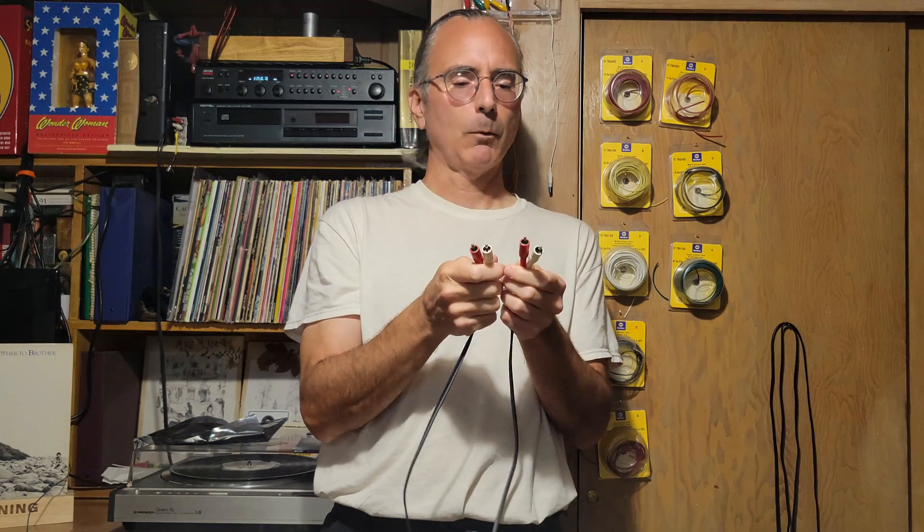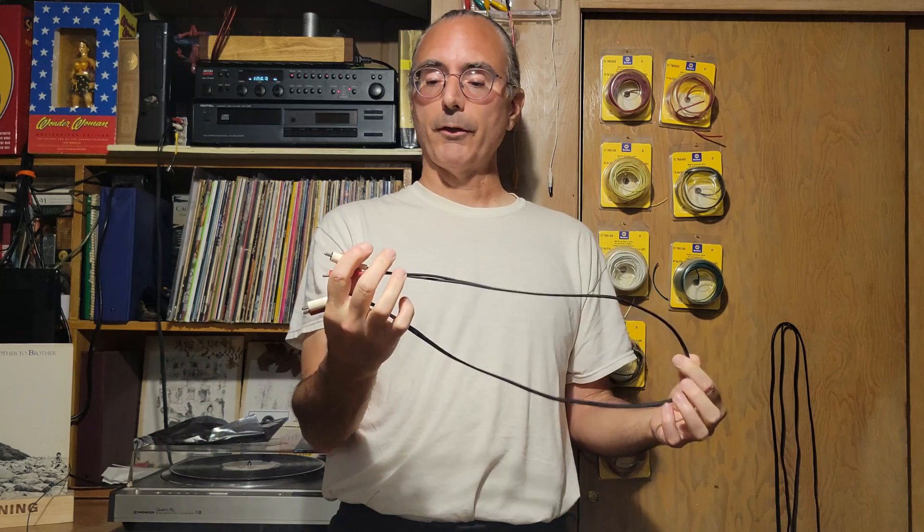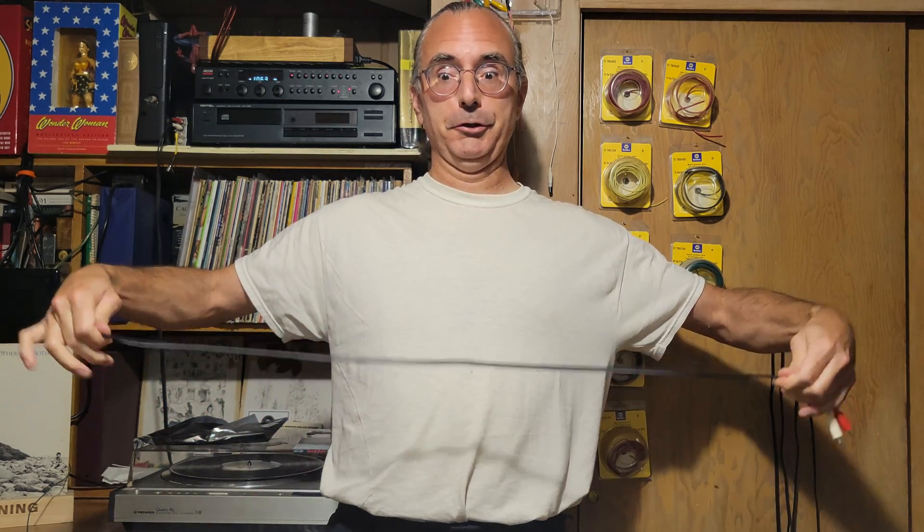Here are the old cables — a paired cable. I don't even know where I would have gotten these; they probably came with some piece of gear that I bought back in the day. As you can see, quite thin. So now we shall see.